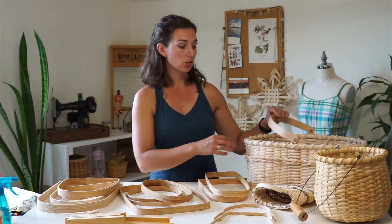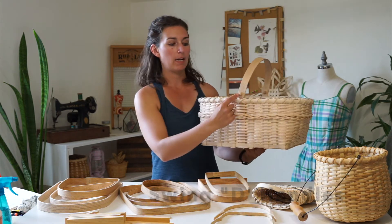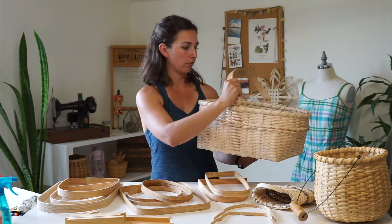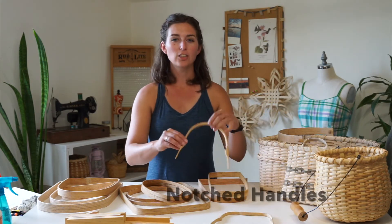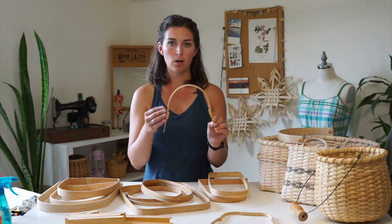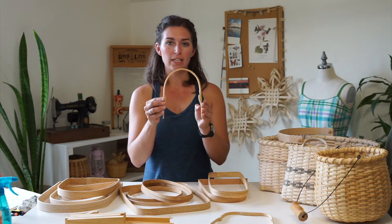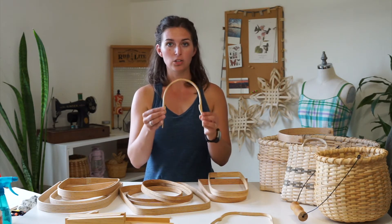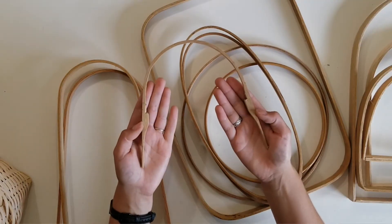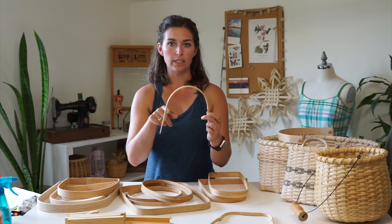Next are D-handles that swing. This has a 90-degree angle in the base, but it has a knob swing adjustment so that the handle moves back and forth. There are also notched handles. These fit into the walls of a basket — they don't go straight down into the bottom. You build them into the walls or tuck them into the walls once you've woven them, and they have notches in the sides so that you can fit the rim on top of the notch to hold it into your basket.